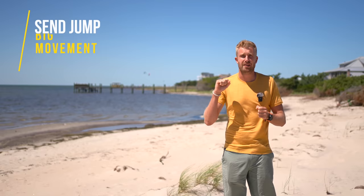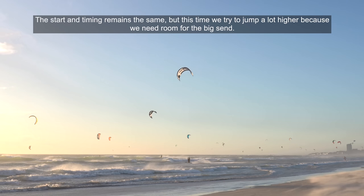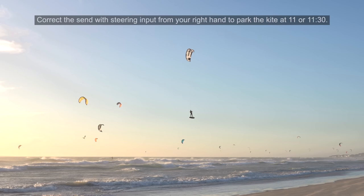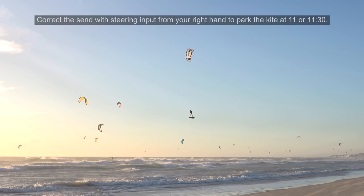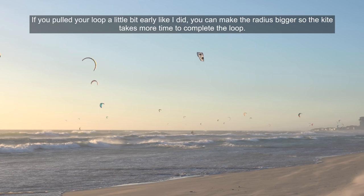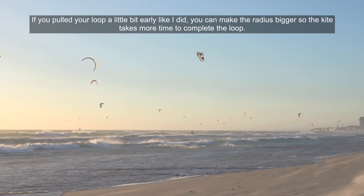Next up we're going to look at a sand jump where we steer the kite a bit harder. For this you'll need to go higher. The start and timing remains the same, but this time we need to jump a lot higher because we need room for the big sand. Initiate the sand at 80% of your jump height and steer the kite towards 11 or even 10:30 with a very strong steering input. Correct the sand with your right hand to park the kite at 11 or 11:30. Make sure to pull a big heli loop around 12 for maximum lift and a soft landing. If you pulled your loop a little too early, you can make the radius bigger so the kite takes more time to complete the loop and puts you down softer.